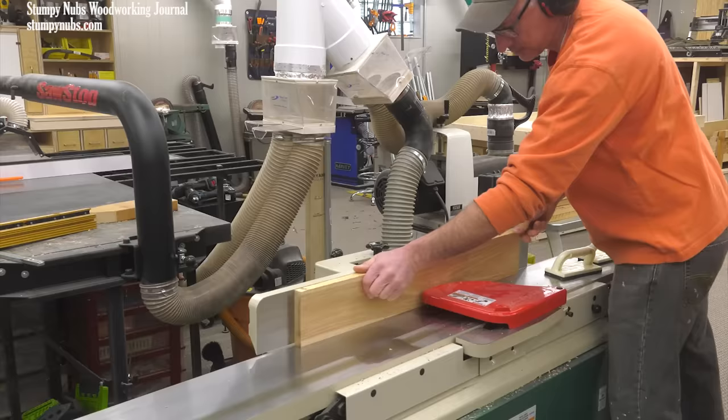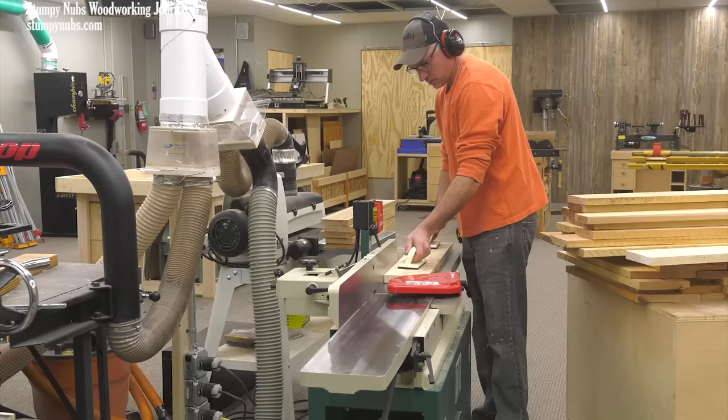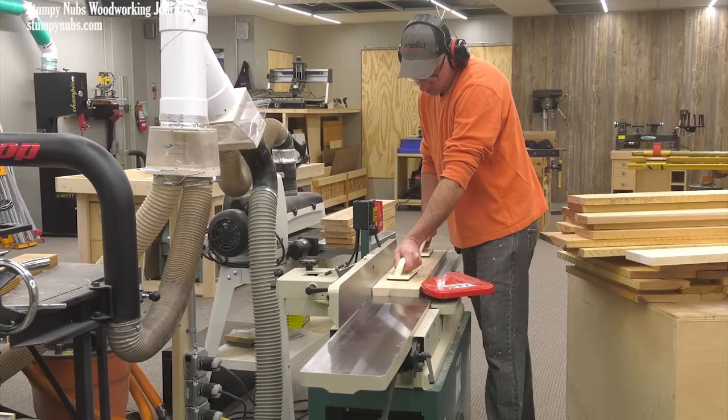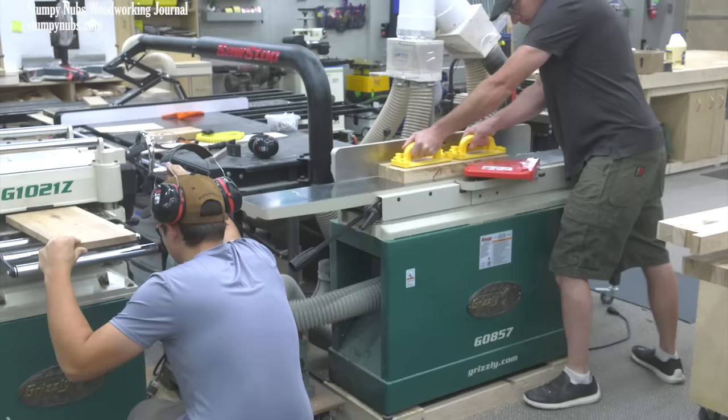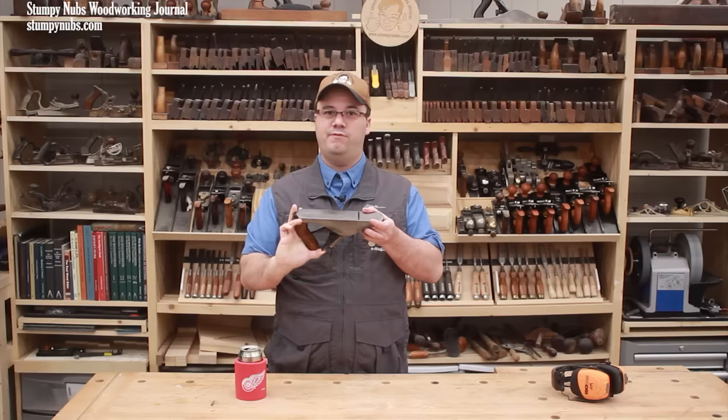One of the biggest benefits of a larger machine is the bed length. My 6-inch jointer has a 4-foot long bed; my 8-inch jointer has a 6-foot long bed. The longer the bed, the easier it is to straighten or flatten narrow boards with fewer passes and removing less material. Just as a short hand plane will follow the contour of a surface, a jointer will do the same thing only in reverse. A shorter jointer won't necessarily fail to straighten a board, but it may take more passes to do so. The jointing process begins on the infeed table and the workpiece is fed to the left across the cutter onto the outfeed table.